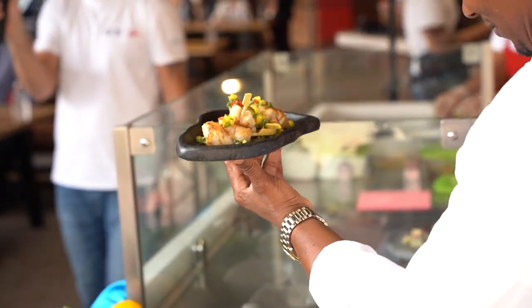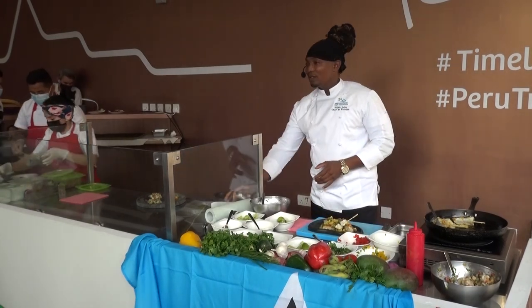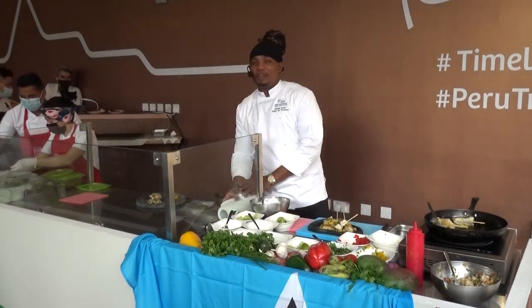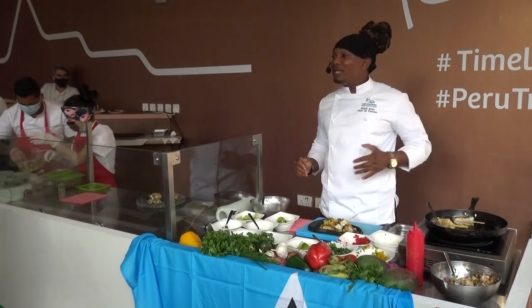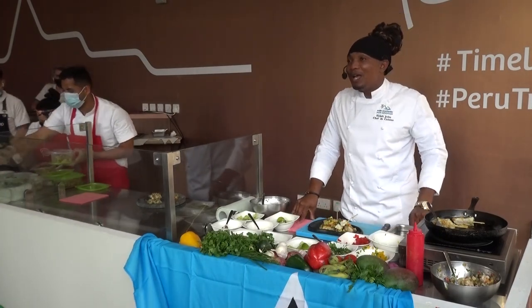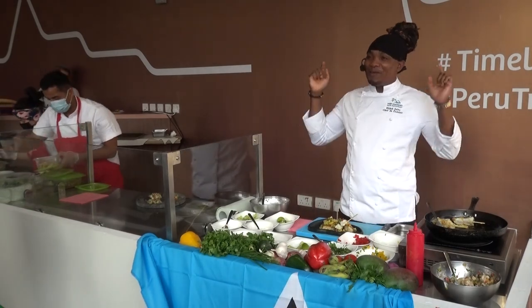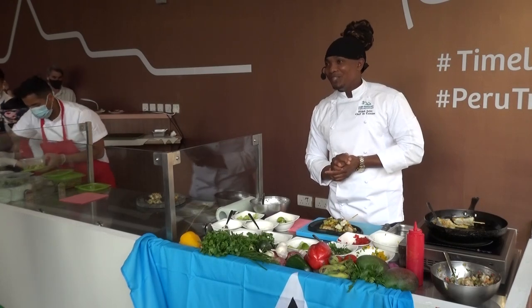Welcome to St. Lucia, guys. So in case you're thinking of going to St. Lucia or you are in St. Lucia at this present moment, these are the two main dishes I recommend you definitely have to try. Thank you for coming. Happy Independence. Have a wonderful day.